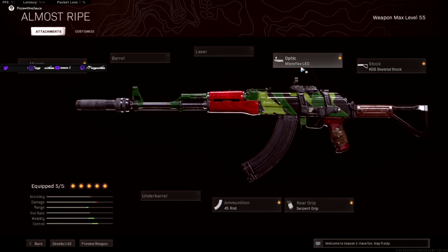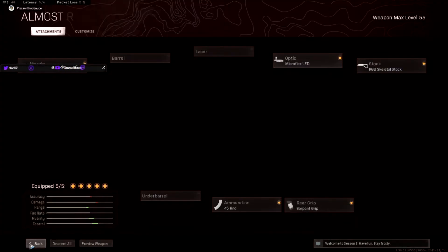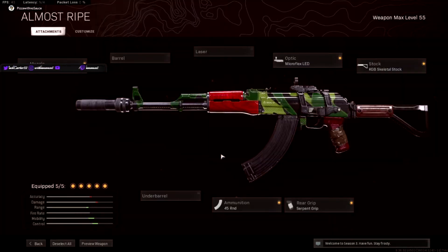And that's also why I use the Microflex LED. I have a hard time seeing people anyway, even with good weapons with good iron sights. So I use the Microflex LED — it makes things a lot easier and makes this gun feel a lot more consistent.